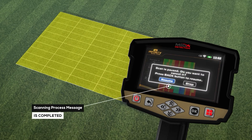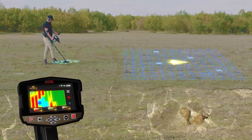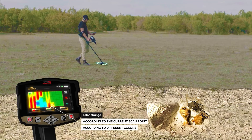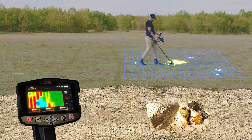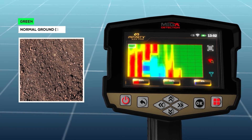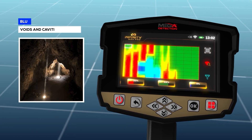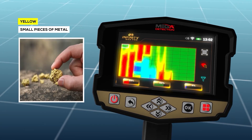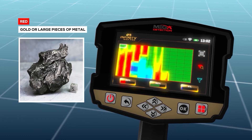When the scanning process is completed, an alert will state that scanning is complete — press OK to exit. During scanning, each cell of the grid changes color according to the current scan point. Color meanings: green = normal ground soil; light blue = a small space; blue = voids and cavities like a tunnel; yellow = small pieces of metal; red = gold or other large pieces of metal.